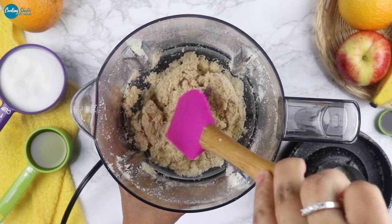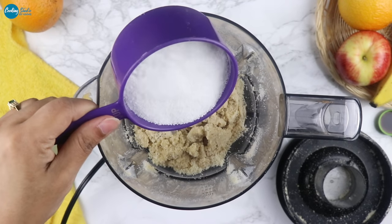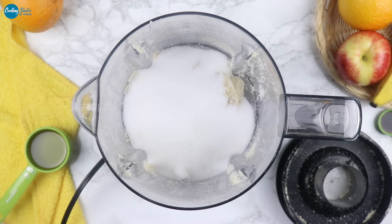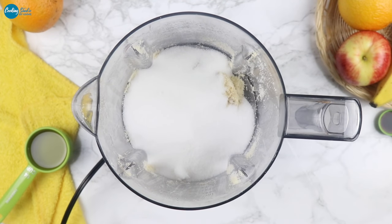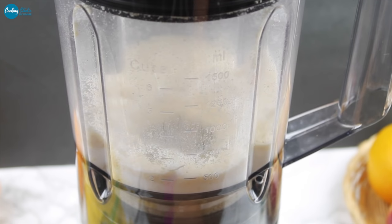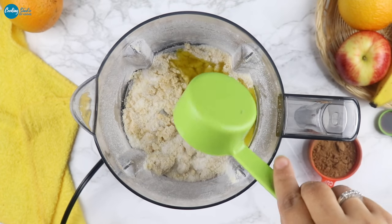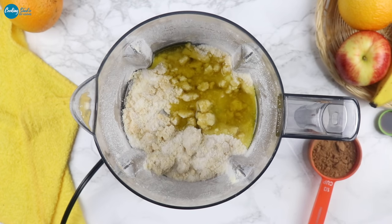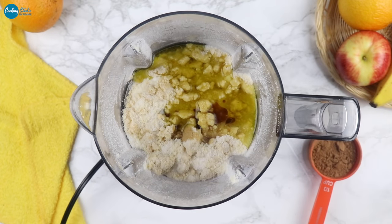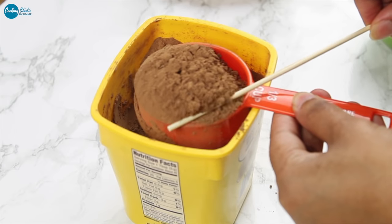We have to add castor sugar, a small amount of salt. We don't add castor sugar — we only add icing sugar. We add olive oil, or milk, vanilla essence, and coconut oil.